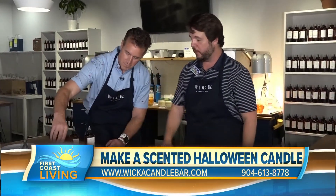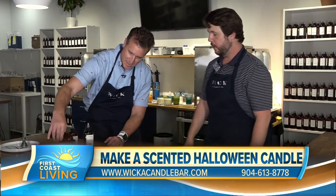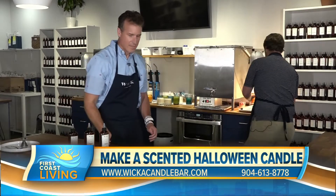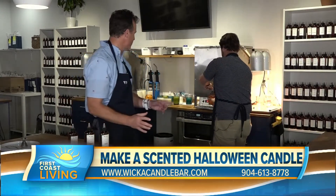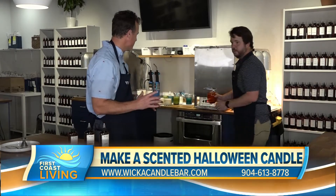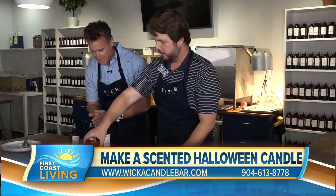We want to make sure we get all the way up to the top, so we can have a very fragrant candle. I really like the roasted chestnut, so that's going all the way to the top. I'll grab your wax for you. We have special Halloween candles here — this is a skull candle for the season.